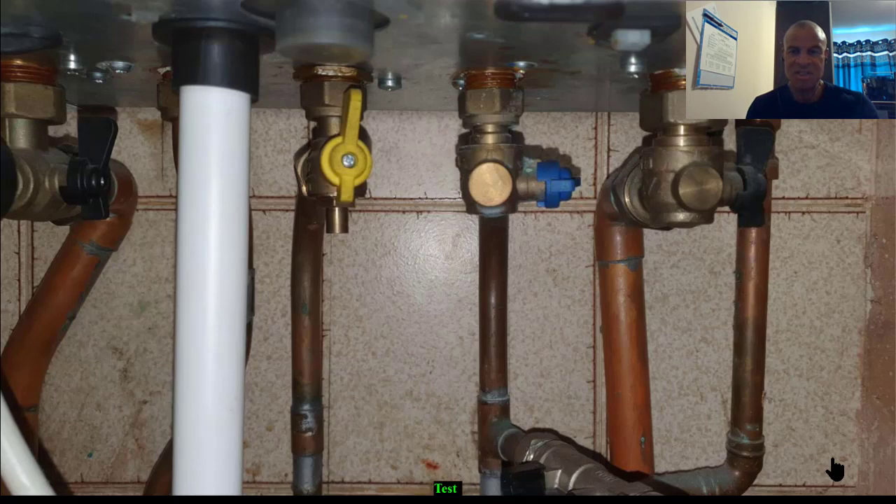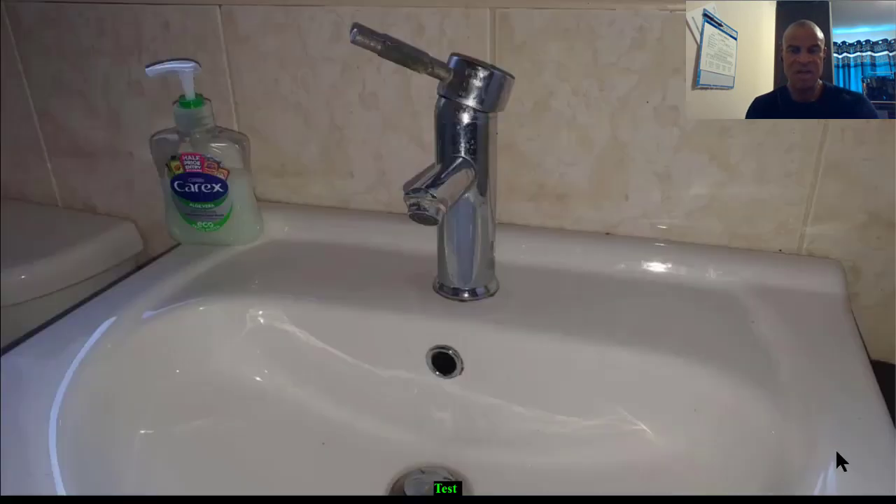The blue tap is the cold water inlet and that's shut off. Then we open the hot water tap to make sure the water is definitely closed — it's off, no water's coming out, so no surprises or floods.